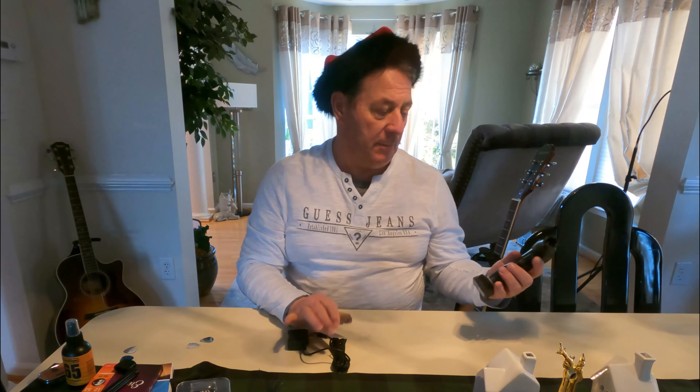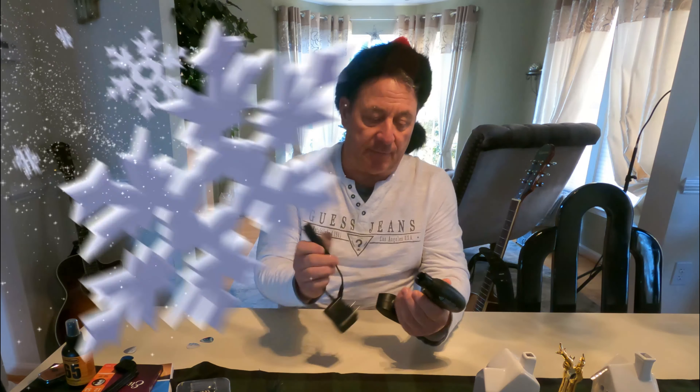If he or she is really anal and changes their strings once a month, then you get them this electric one. Same thing — you put it on the tuning nuts and it'll loosen them right up for you, like a little drill. About twenty bucks and it comes with a charger — a very nice gift.